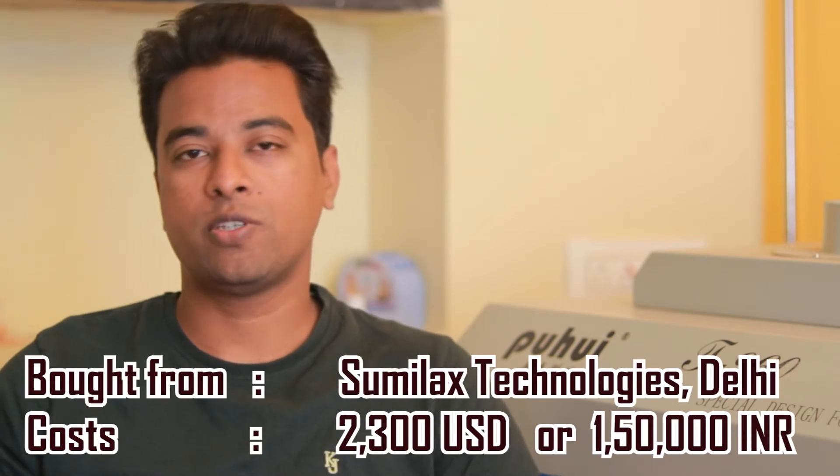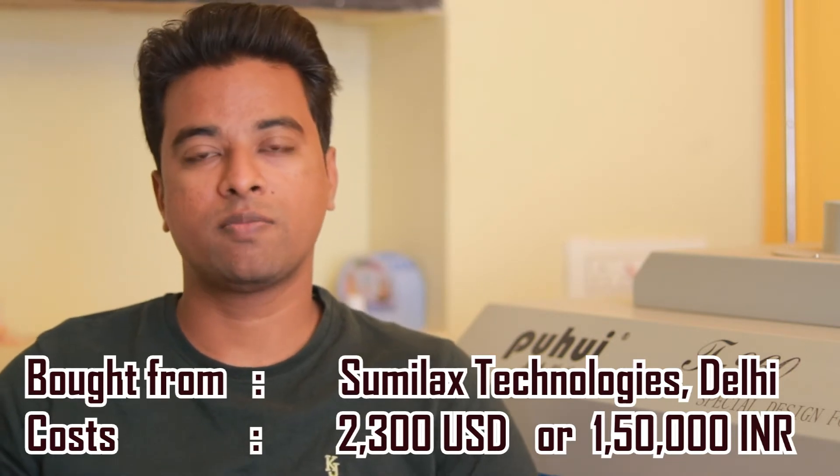I got the machine for about 1.5 lakh rupees, including taxes. The machine was shipped to me by VRL Logistics and it took about 10 days to arrive from Delhi to Dharwad, Karnataka.